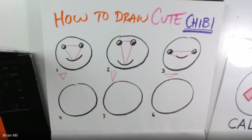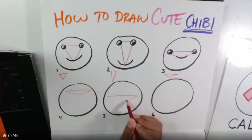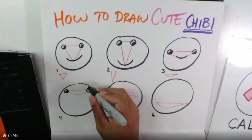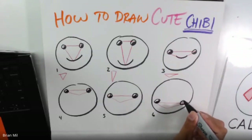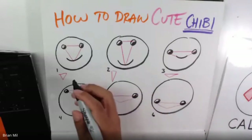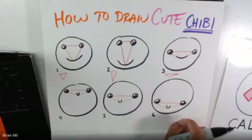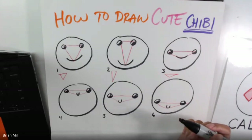Now I'm going to place that triangle in different positions of a circle. Maybe I'll put it high up, in the middle, or real low. Then I'll add eyes on the corners of each triangle — eyes here, eyes here, eyes here. For the mouth, in chibi style the mouths are normally super small, so I'm going to add little U's everywhere. From looking at circles 4, 5, and 6, they look pretty cute. You can tell it looks like it's looking up, to the side, or down, depending on where you place the triangle.